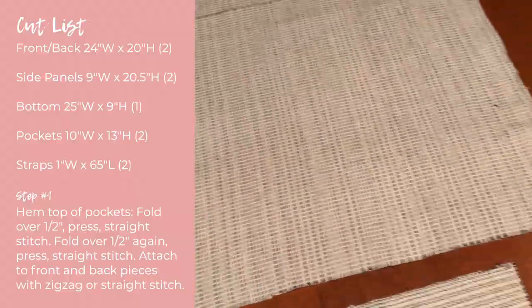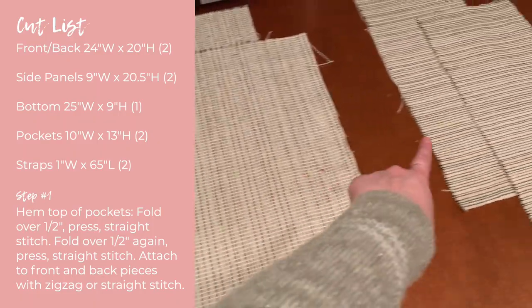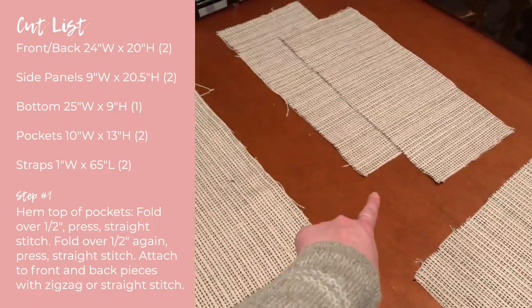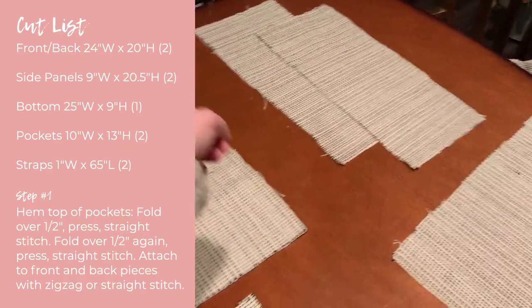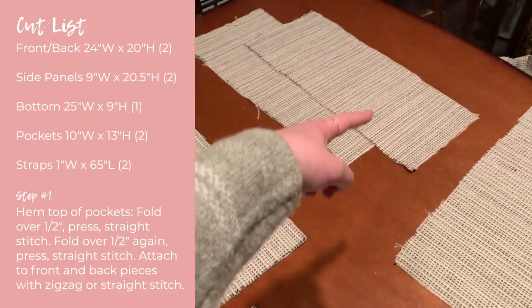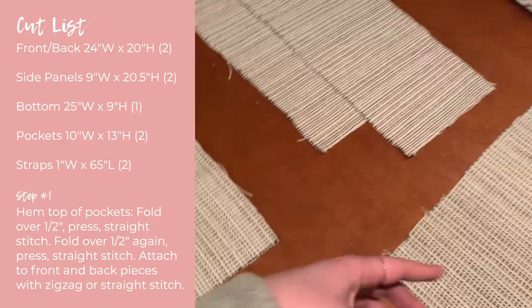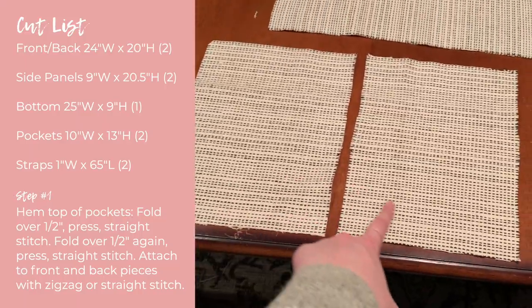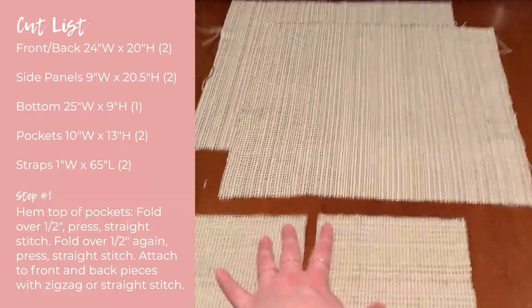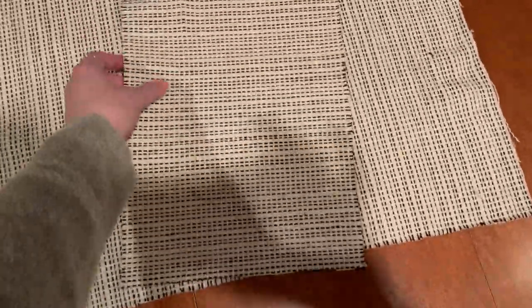I have all my pieces cut out for the bag. This is going to be the front and back of the tote, there are two sides and a bottom. I did it in three pieces because I didn't have enough length to do the whole side and bottom in one strip — but it'll actually make the bag a little more stable. I also have two pockets, one for the front and one for the back.